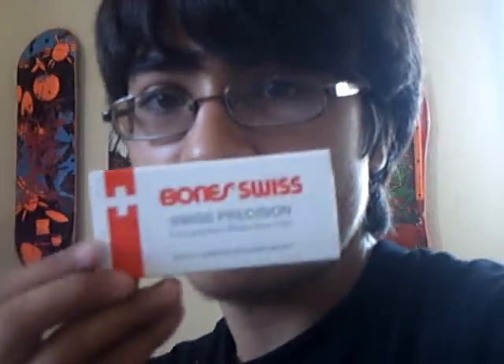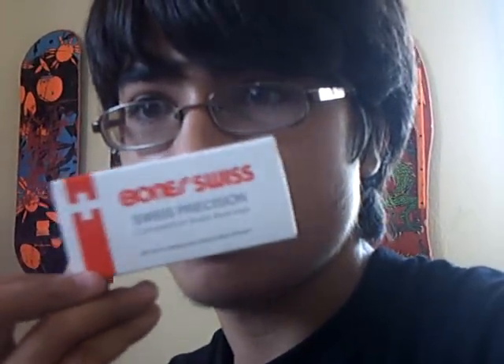These are $40 — a little pricey, but some of the best bearings available. I just had $40 left over and decided to buy them. I'm buying more once mine wear out, which, since they're Swiss, shouldn't be for a while. I'm going to keep these for a long time.